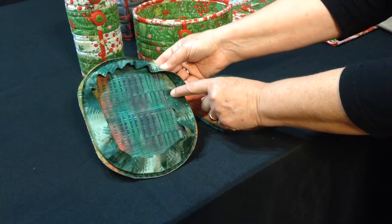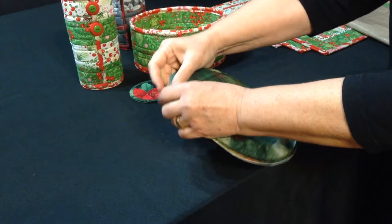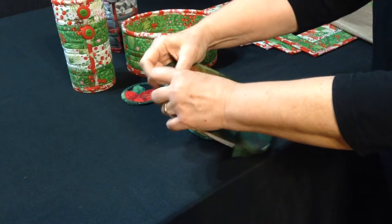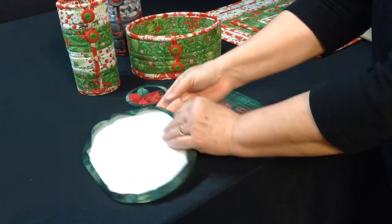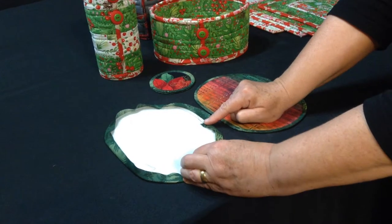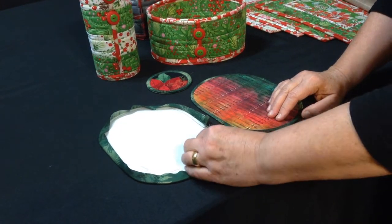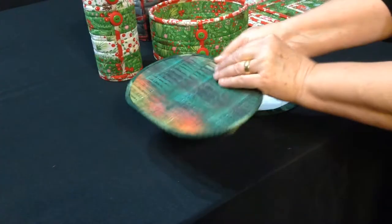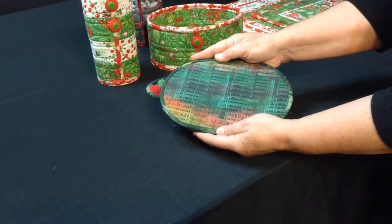Stitch that on all the way around with a quarter-inch seam, overlapping the beginning and the end a little bit. Flip this to the back — because there is a little bit of stretch in your fabric, it's going to hug those curves. Flip it around to the back and iron it down. You want to use a steam iron when ironing with fusibles.